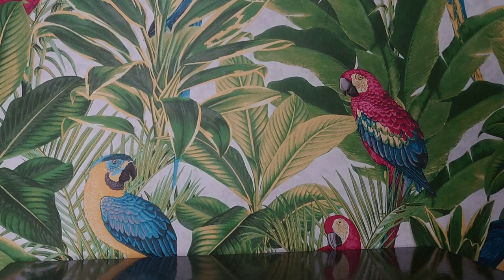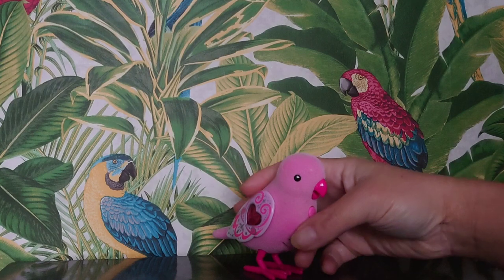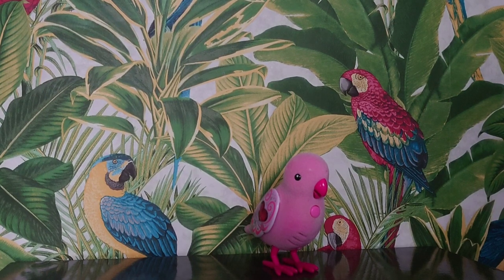Hello, my name is Ruby Bell. [Ruby Bell repeats:] Hello, my name is Ruby Bell. Let's do it again. Who's a pretty birdie? [Ruby Bell repeats:] Who's a pretty birdie? That seems cool.